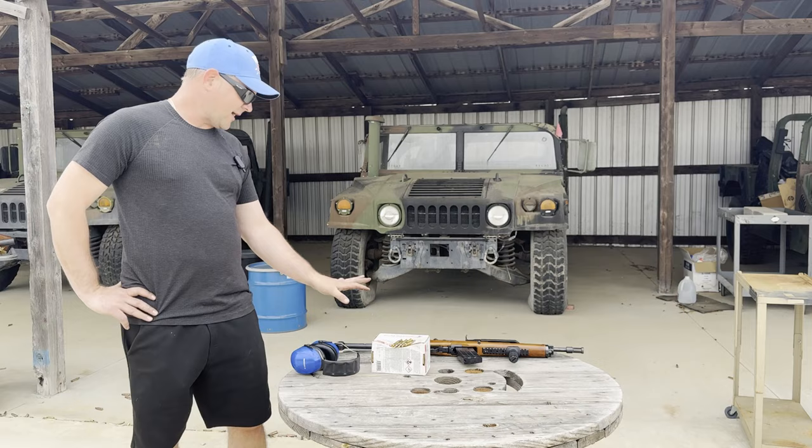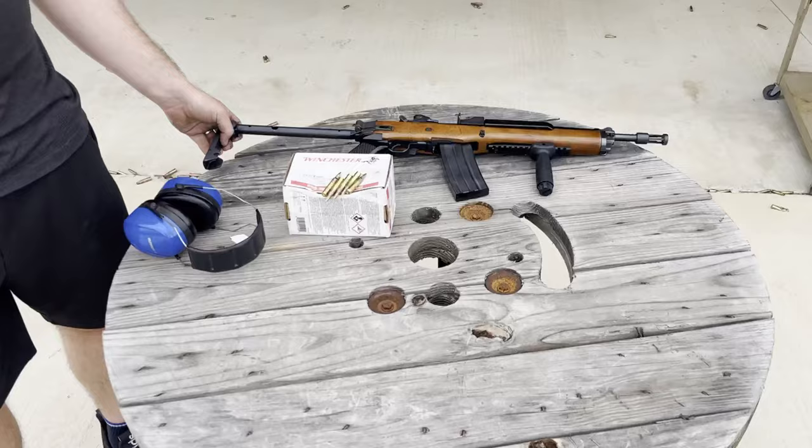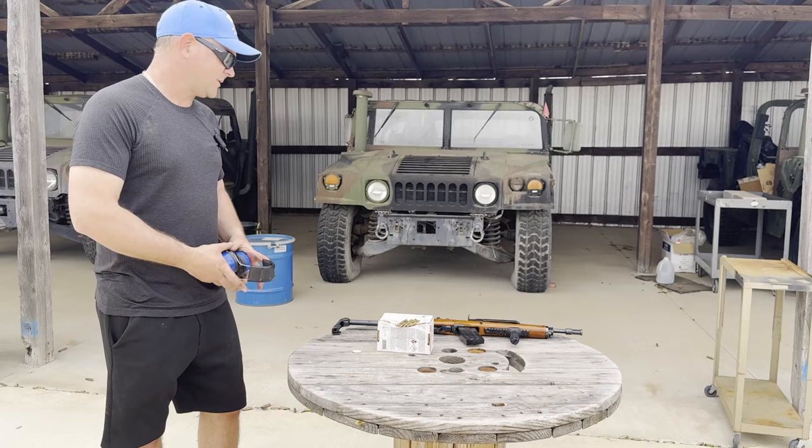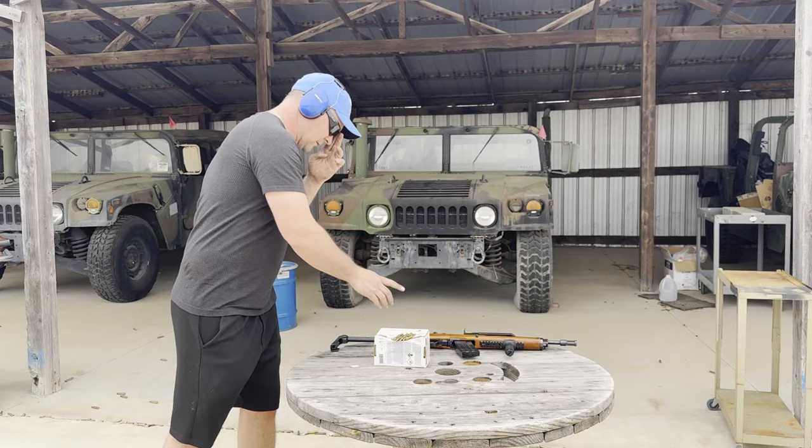We have this Ruger AC 556 transferable machine gun — it's basically like a Mini-14 but factory manufactured to be fully automatic. It also has a three-round burst mode, so it's a great little gun, especially for the money. Without further ado, let's run 30 rounds.